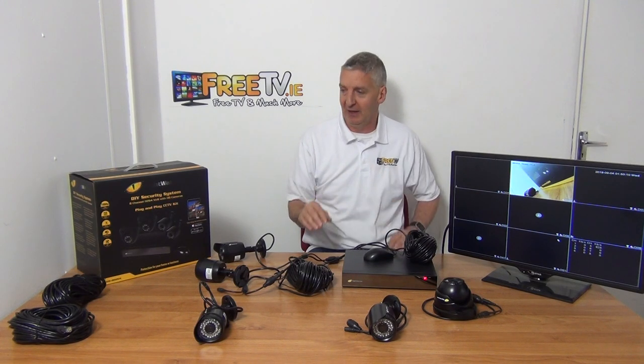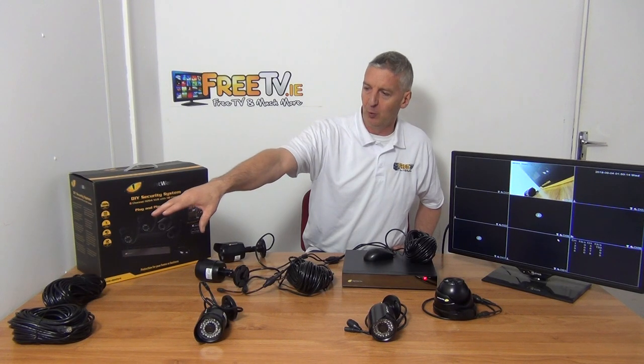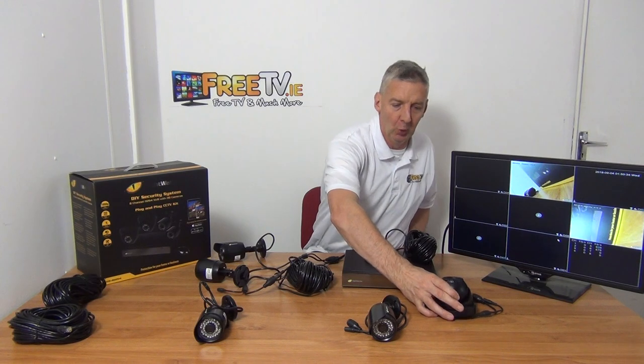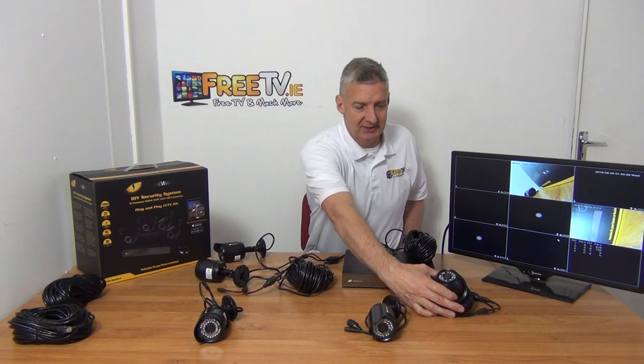It's very key that you listen to this if you want a problem-free install. You have four cameras by default and four leads. If you want to add additional cameras, we have an option to add two extra cameras — there's a separate feed for that. By default, it has no hard drive, but if you want a one-terabyte hard drive you just add it on. And if you decide you want to go with dome cameras instead of bullet cameras, that option is available too.